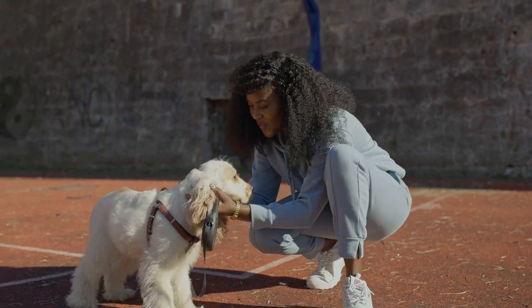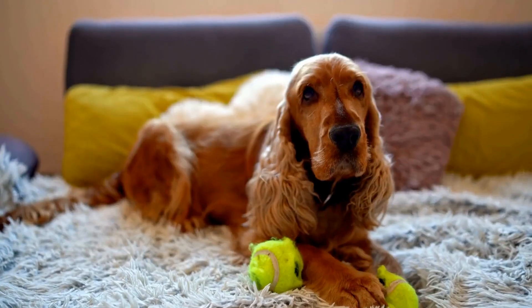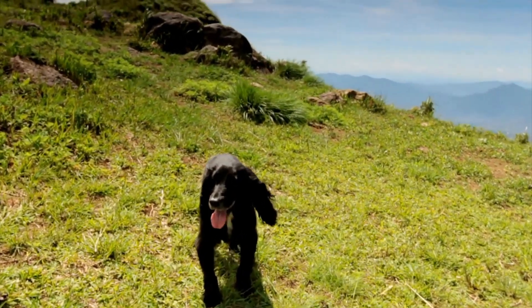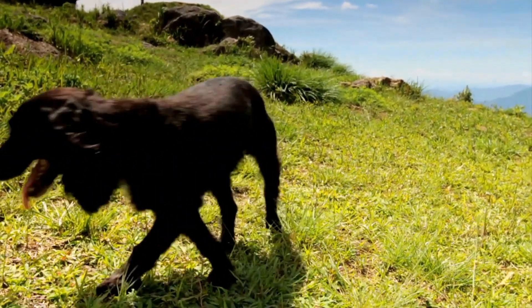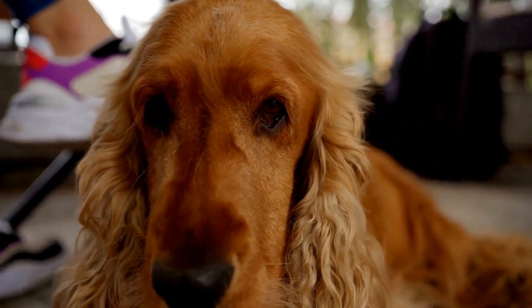Three: scissors. Scissors are useful for trimming the hair around your cocker spaniel's paws, ears, and tail. This will help prevent the hair from dragging on the ground and collecting debris. However, it's important to exercise caution when using scissors and avoid cutting too close to the skin or cutting off too much hair at once. If you are unsure about using scissors, it's best to leave the grooming to a professional.